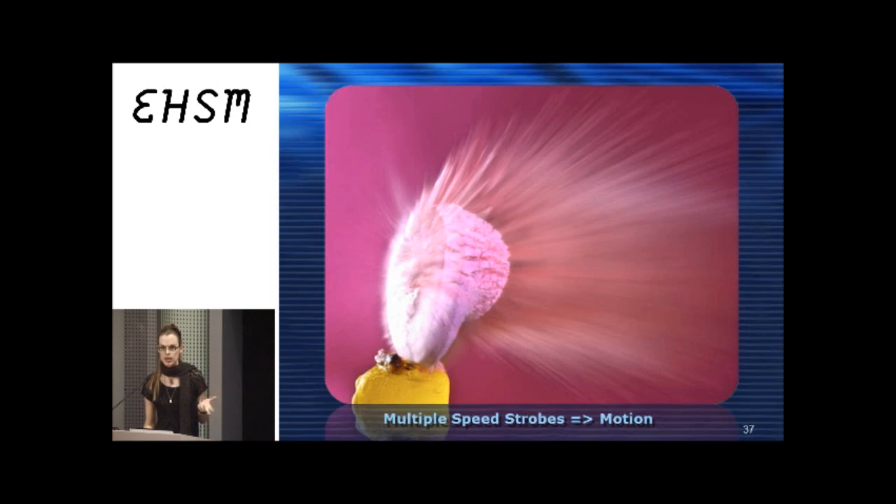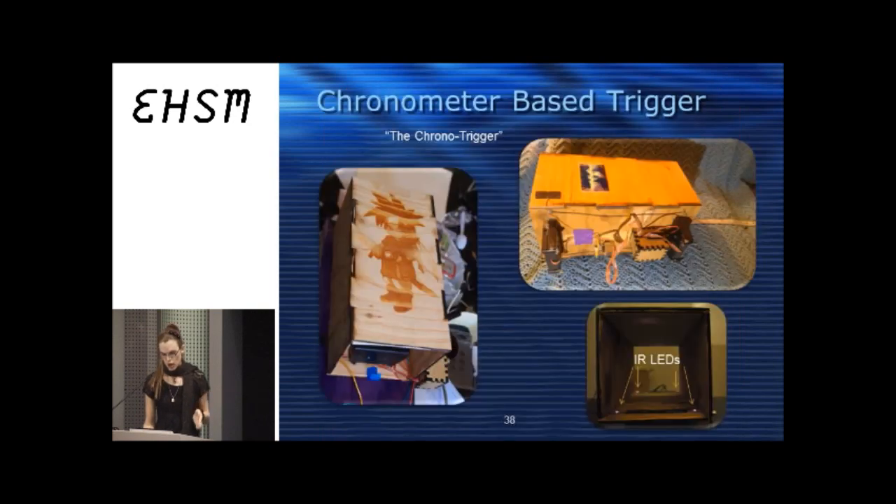Fed up with the frustrations of the laser pointer method — specifically dealing with large amounts of people at our hackerspace in the desert — I was at my wits' end by midnight. We were going home when really we should have spent all night getting great photos. So I decided to build the chronometer-based high-speed photography trigger, affectionately known as the chrono trigger. And of course, there's Chrono — which I felt obligated to laser engrave on the box.